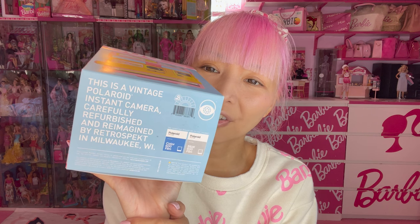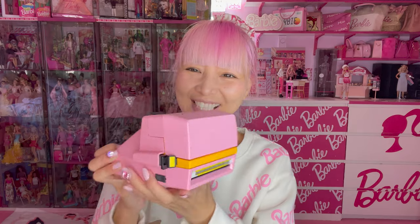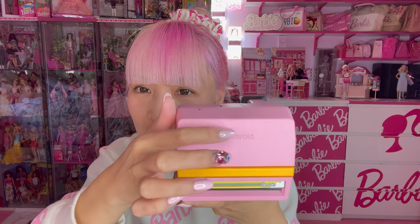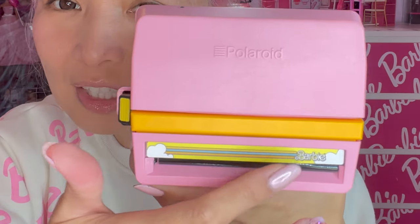This is a vintage Polaroid instant camera, carefully refurbished and reimagined by Retro Spec. When you open it, it's so cute — very pop. The shade of this pink is like strawberry milk, very cute pink. It's got the Polaroid logo, and even here, there's the Barbie logo.